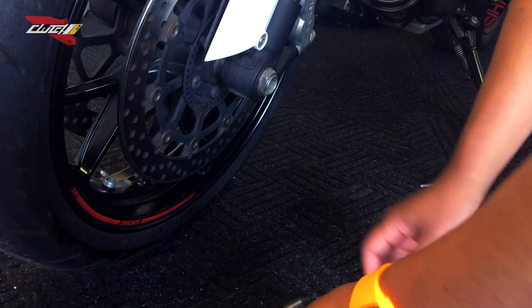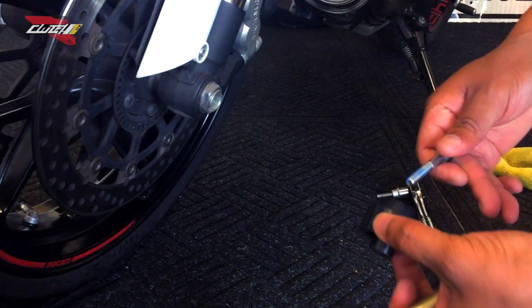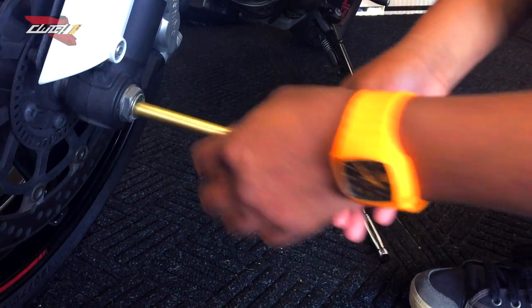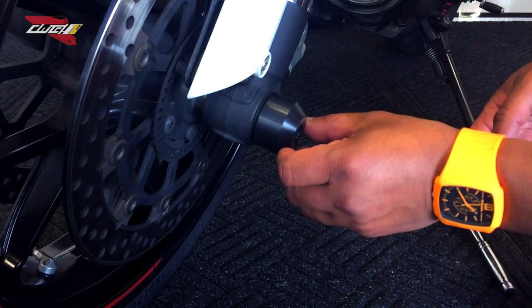So to start, let's put a little Loctite on here — you won't need a lot. I recommend not tightening anything down early on. I'm going to slide this rod here. I like for it to say 'Motivation' right there — perfect.